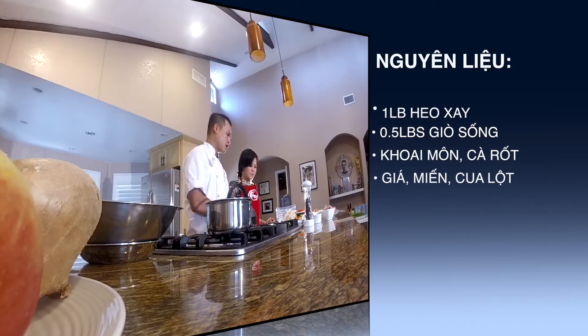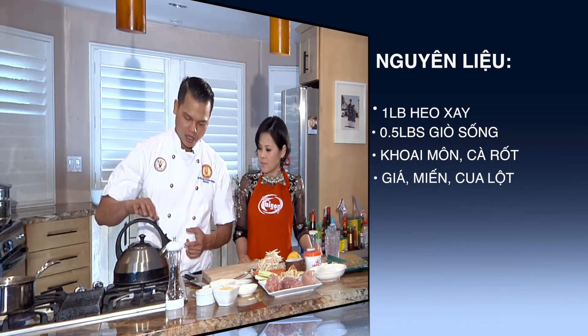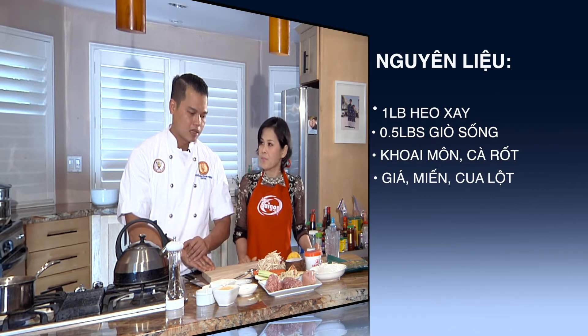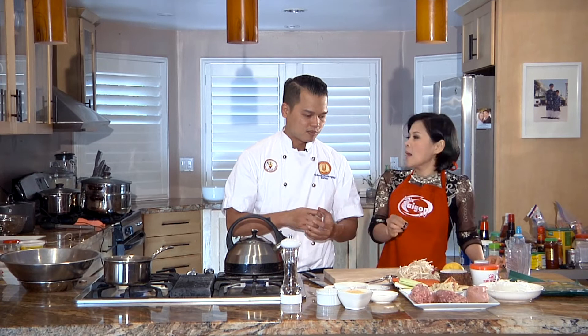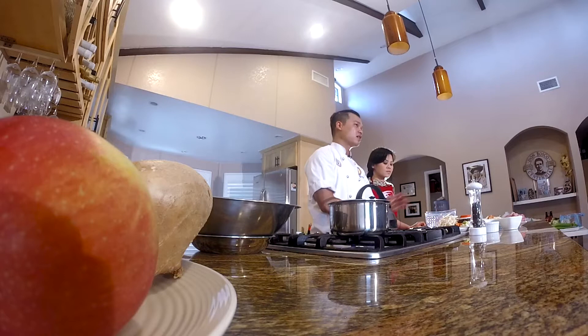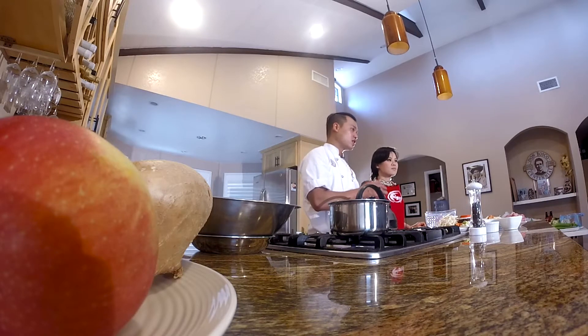Bây giờ mình sẽ bắt tay vô cái phần đầu tiên, chính là chuẩn bị một ấm nước sôi để mình trụng sơ qua cái giá. Cái giá này nếu như các bạn không trụng sơ thì khi mình làm nước nó sẽ ra trong cái thịt, làm cho cái thịt của mình bị nhũng và không chắc. Thứ hai là bánh tráng mình sẽ không được cái độ giòn. Cho nên Mạnh Đức sẽ đem trụng sơ cái phần giá này, để cho giá chín rồi mới vắt khô cái phần nước ra. Khi mình nấu nó sẽ không còn bị ra nước nữa - đây là một cái mẹo trong cái món ăn này, vì giá là một trong những thành phần quan trọng nhất.